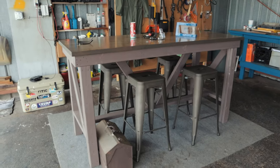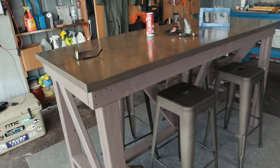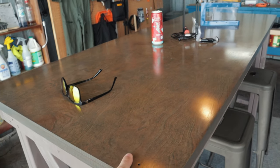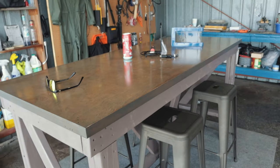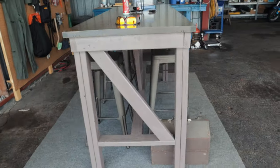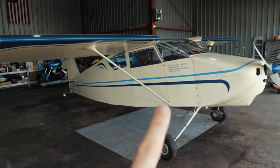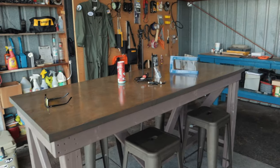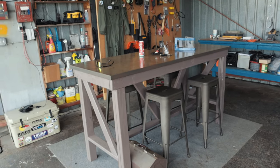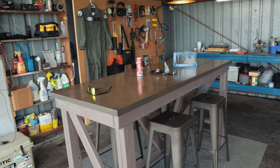This is the table I built specifically for the hangar. I had a smaller round table before but it wasn't big enough. I got hold of some old closet doors from a remodel, sanded them down, stained and finished them for the top, then used some two-by-fours and winged it to build the table. Bought some bar stools from Amazon and it works great — doubles as a work table with a long flat surface, but also great for hanging out and having people over.